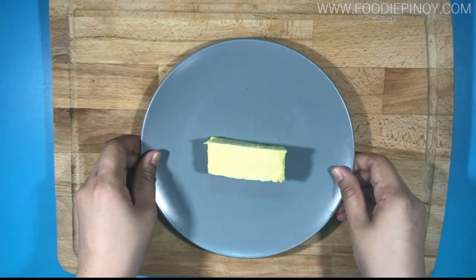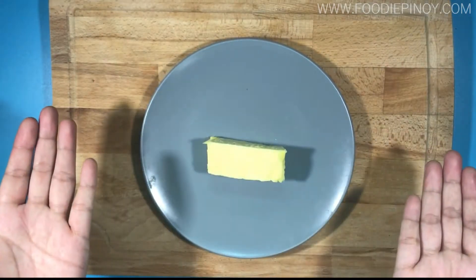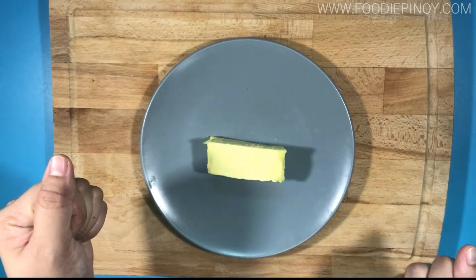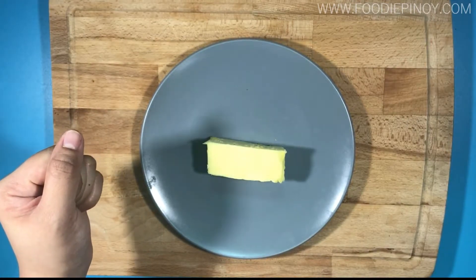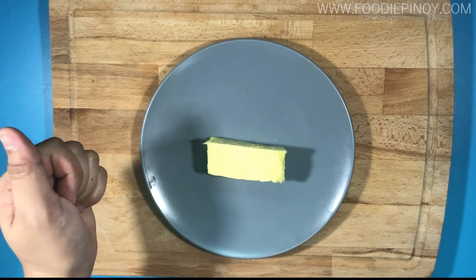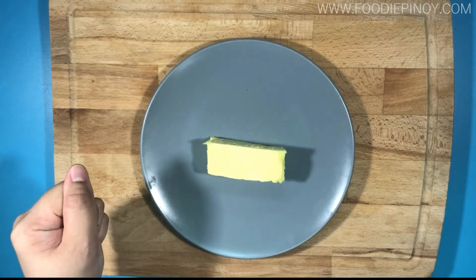Next, we're going to show you how to cut butter easily. Sometimes butter can be really, really, really hard, especially when it's stored in your refrigerator for a very long time — like, literally. What we normally do is cut butter using a knife, but...